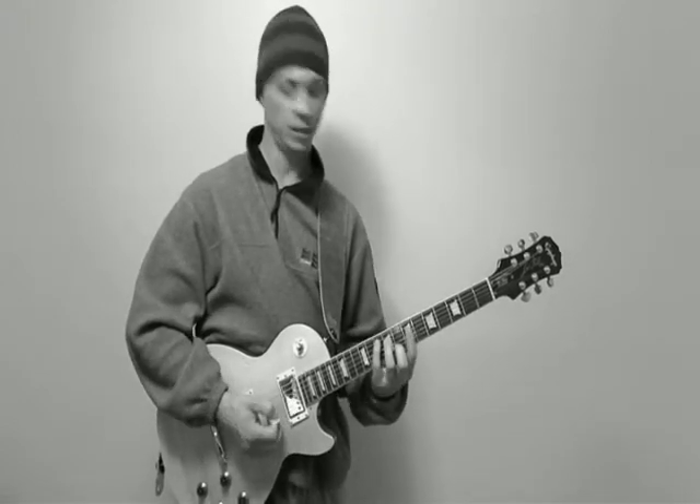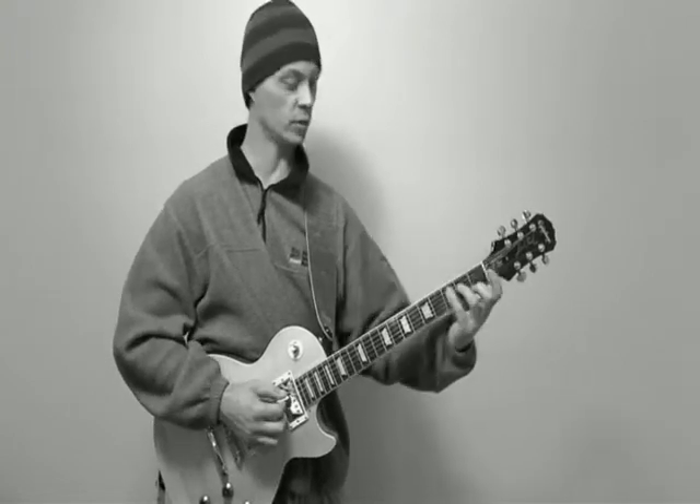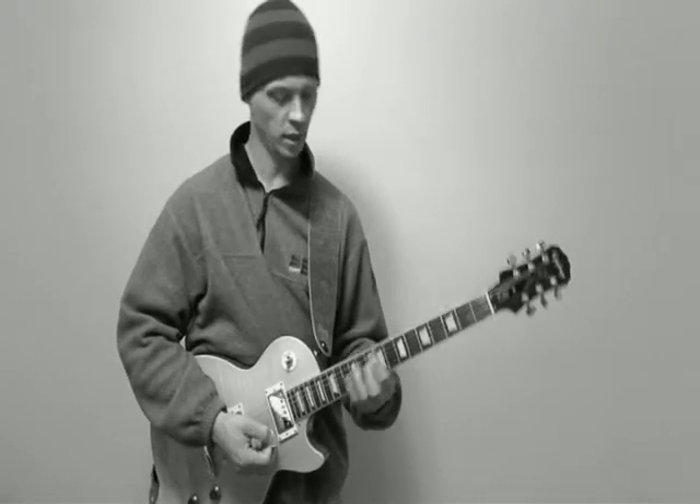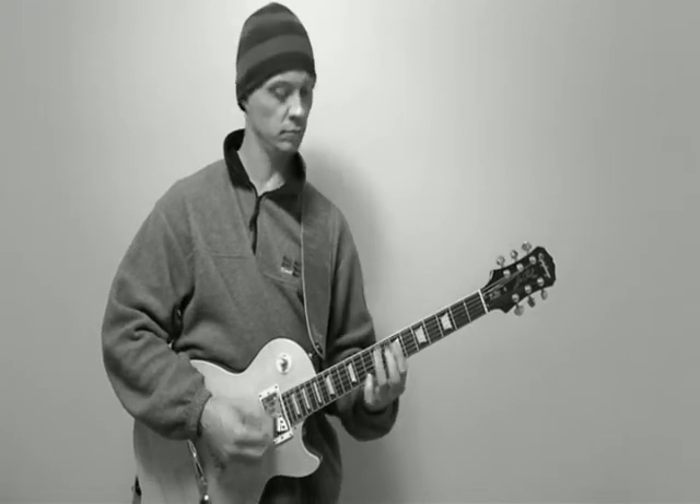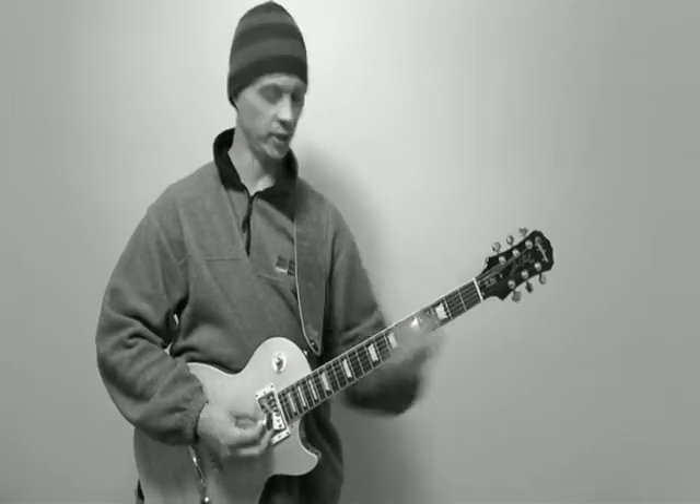And then D. What's happening is we've got the ring and then the index and little fingers here. It comes from this shape, which is similar to C, just up here, and then going up to A — so you're using just strings four, three, and two. Going to A there, so that's it.